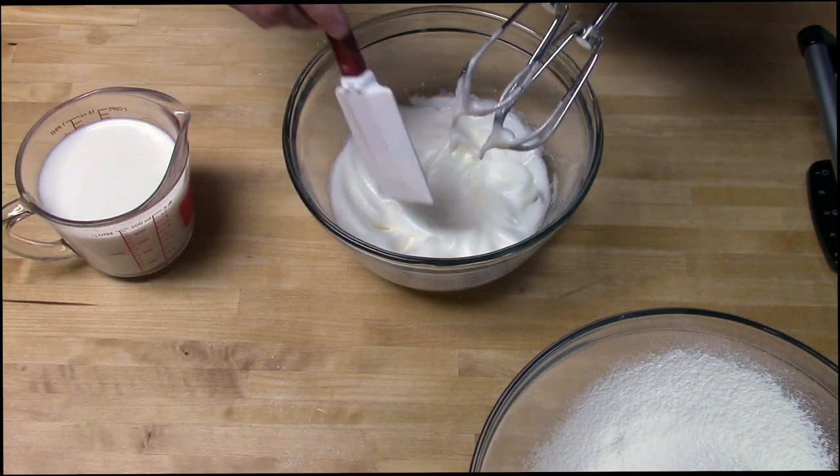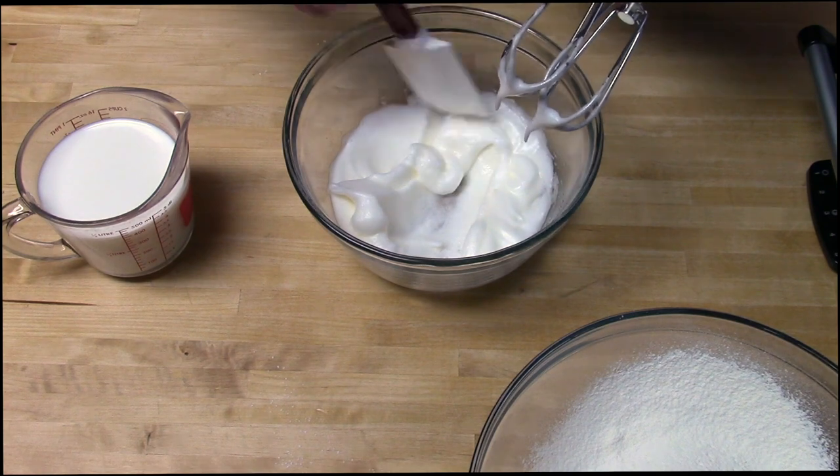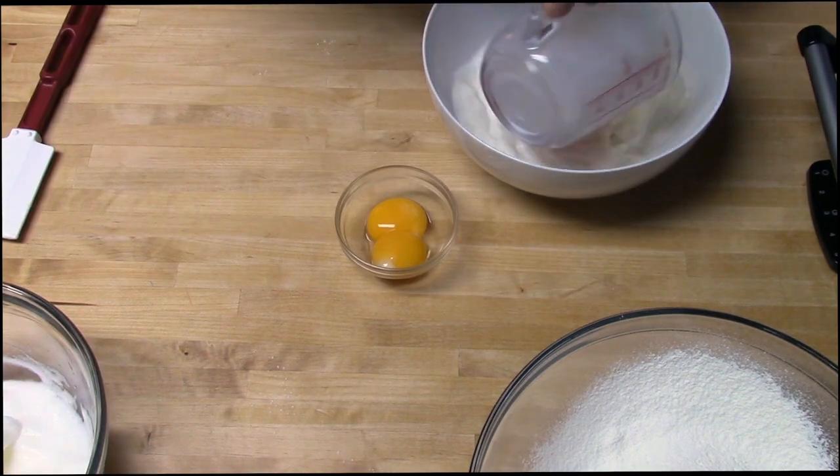I check my egg whites by running a spatula through and seeing if it makes a little path. Yep, they're just right. Now we'll mix together the rest of our wet ingredients.